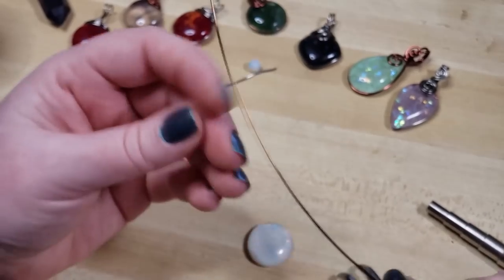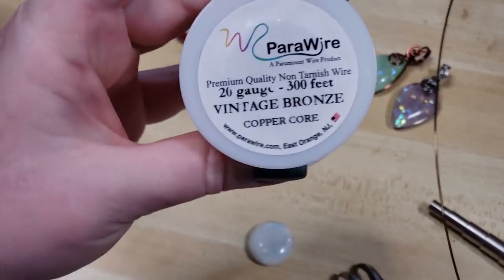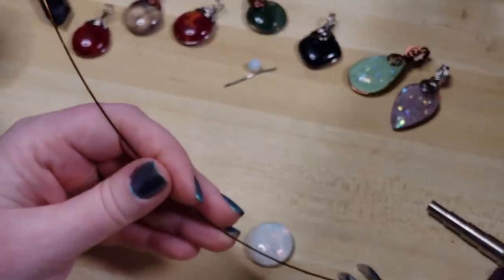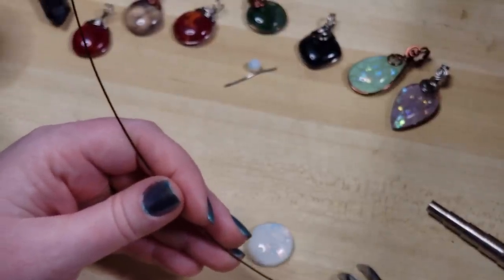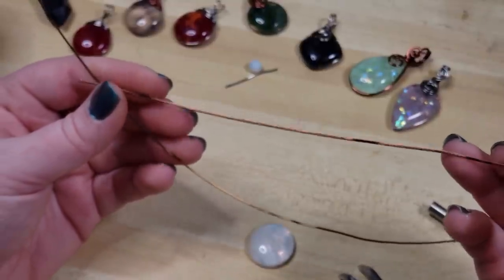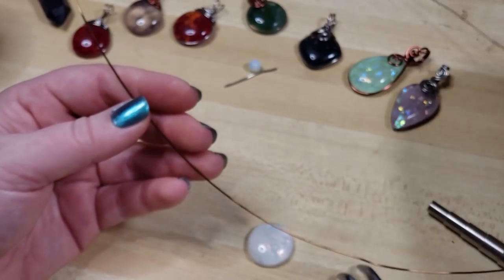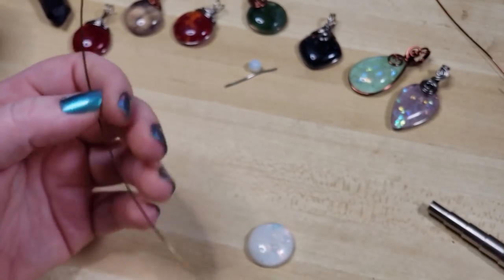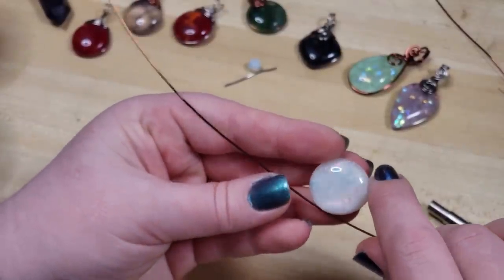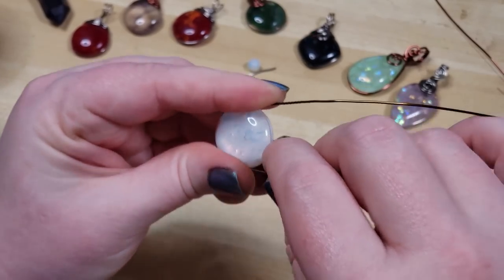I have about 20 inches of 20 gauge vintage bronze — you can use whatever color you like — and I'm also going to be using about eight or nine inches of 18 gauge half round in antique copper. I just really like those two color tones together, so again use whatever color tone you like. I'm going to bring this around our stone.